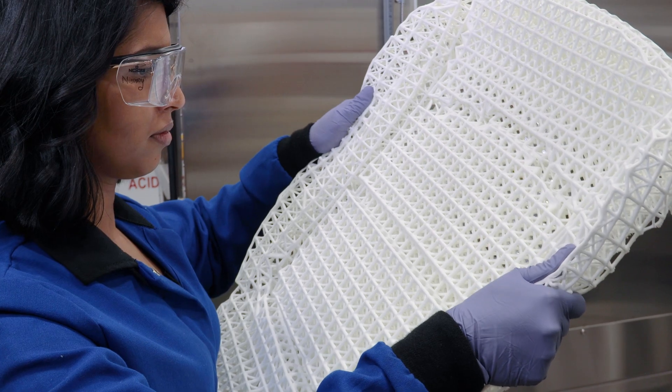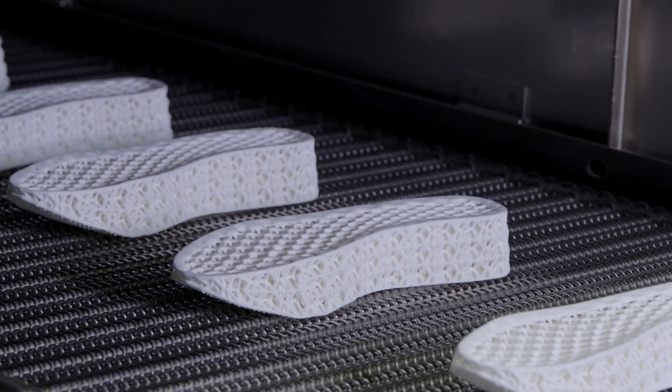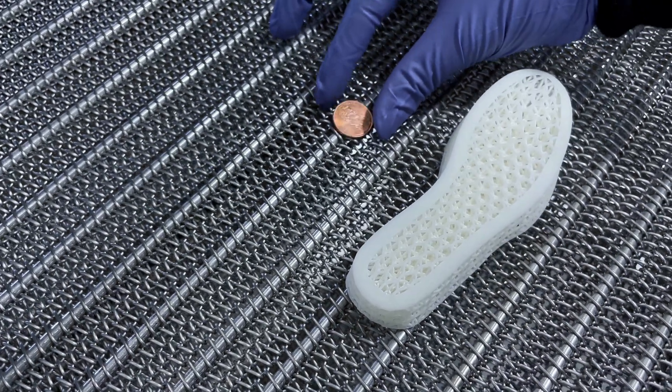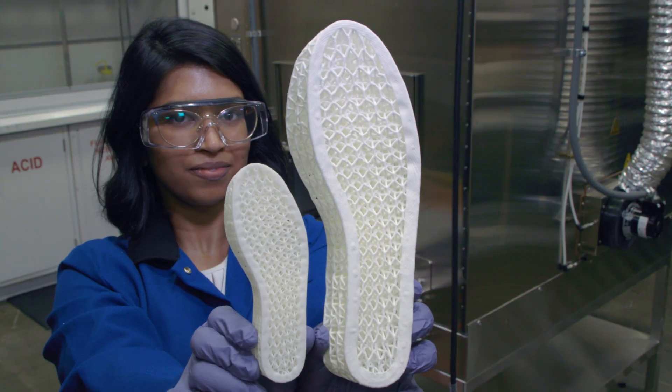With development underway with major manufacturers, FreeFoam is already on its way to changing the way foam is made at production volumes. FreeFoam can be 3D printed and shipped in a compact form and expanded close to the point of final use, helping to eliminate shipping costs and fuel consumption.